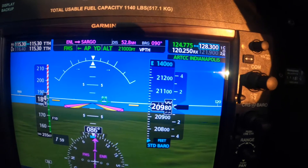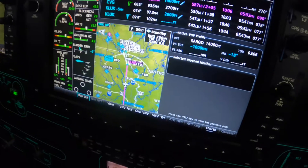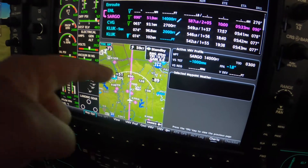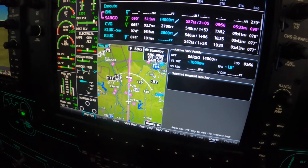Now we simply wait until that top of descent comes along. We have the track vector set at two minutes, so there's the top of descent just a little over two minutes away.